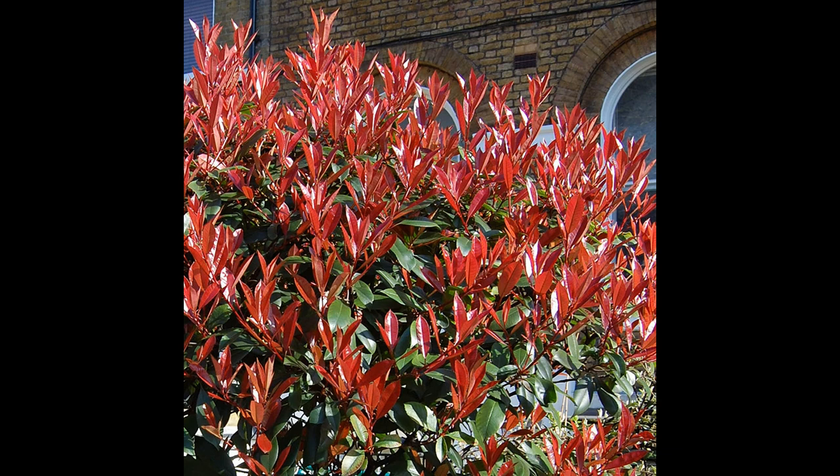It also produces small white flowers in springtime and sometimes early summer, which are followed by small red berries. The berries are not edible and they are not poisonous; they are quite insignificant compared to the ornamental value of the foliage.